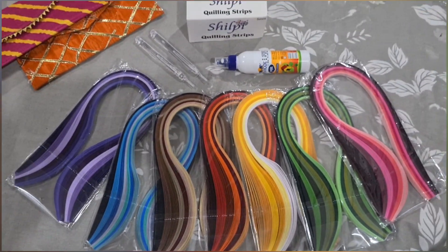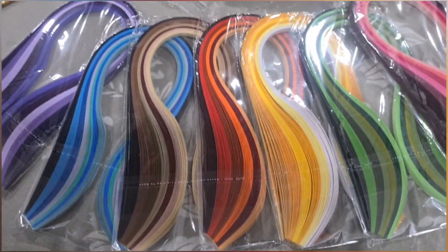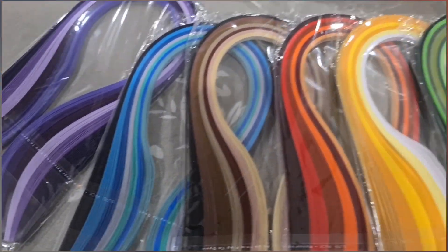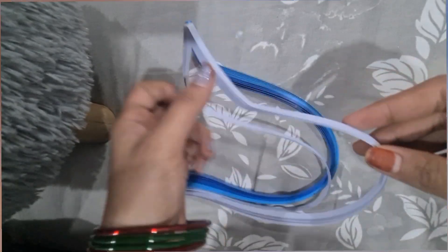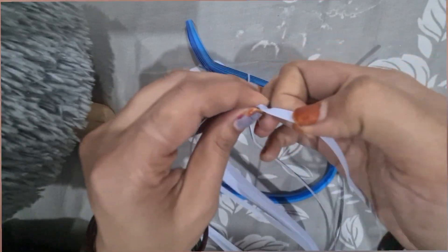Hello viewers, you can see some colorful strips on the screen. These are quilling strips. Today we are going to first make a beautiful flower and then make a beautiful envelope with that flower.